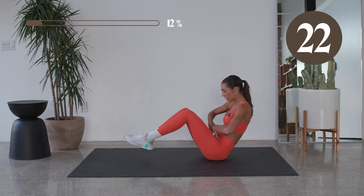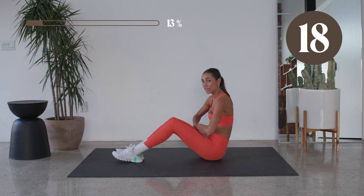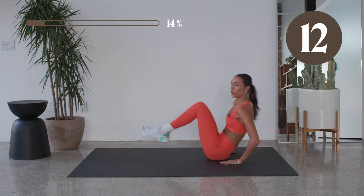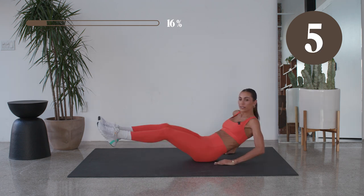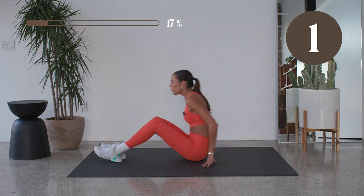Here you really wanna keep that core in tight. Really try to not have it in those hips, so if you need to sit up a little bit more. Push it. You're here for ten. In six, in three, two, and one.